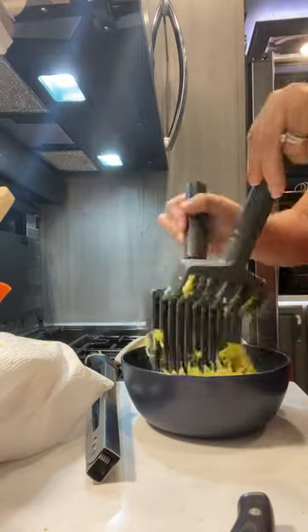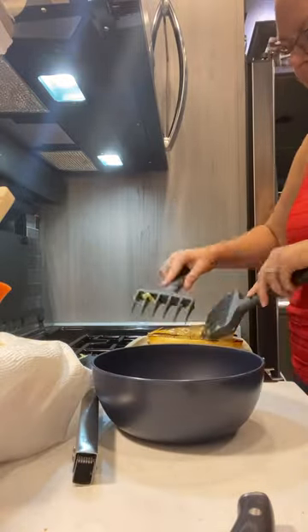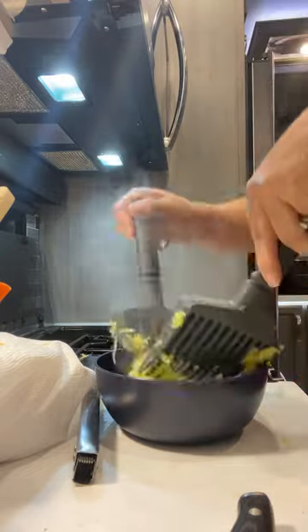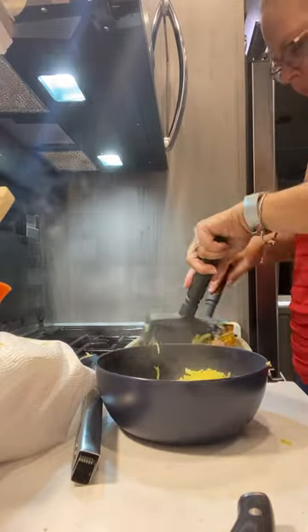And then when you pull it out, you can use the quick shred to shred up all of the spaghetti squash. You can also use this quick shred for chicken, beef, and pork, and it's got a little magnetic thing to keep them together. Super easy, super quick, and also really healthy.